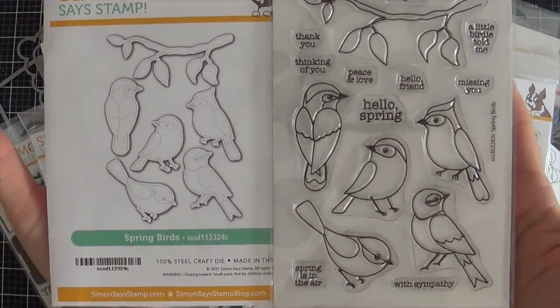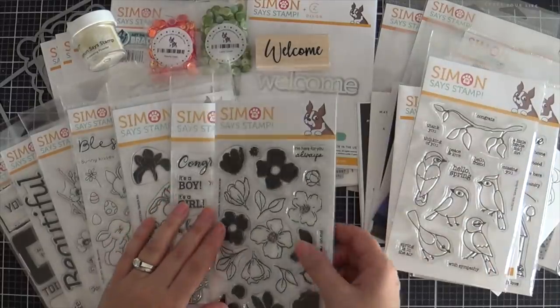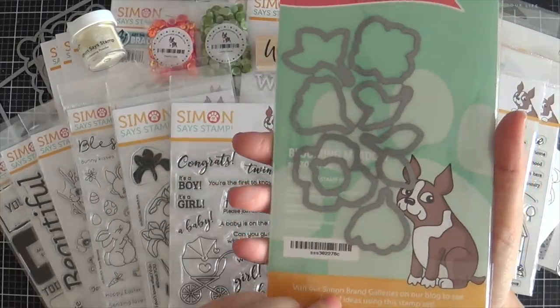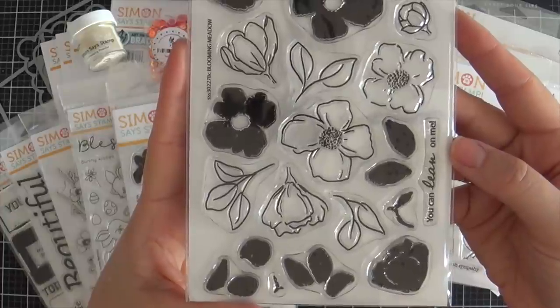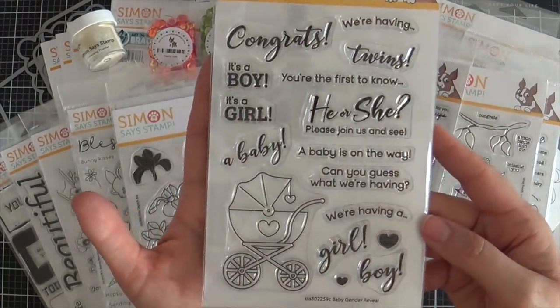If you're a bird lover, you're going to love the Spring Birds stamp set. It comes with the coordinating dies — they look like maybe cardinals. I'm not a bird expert but I do like bird images. Next up is Blooming Meadow, and this does come with the coordinating die. You've got the outline floral images and then you've got the solid, so you could stamp the outline and fill it in with a solid image, or you could use them individually.